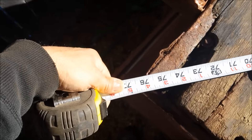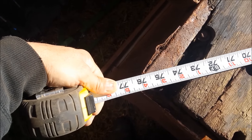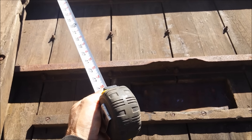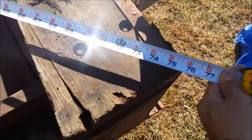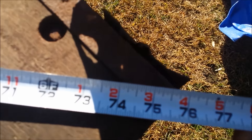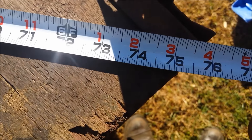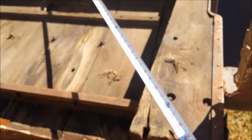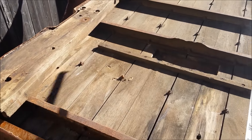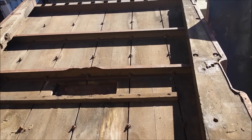I've got 76... 75 and 7/8. I don't know if you can see that, but it's 75 and 7/8 on both sides diagonal. So that's square as square could be. For its age, that's pretty awesome.